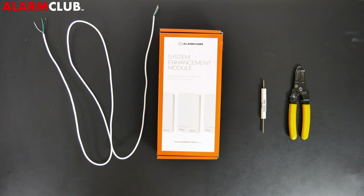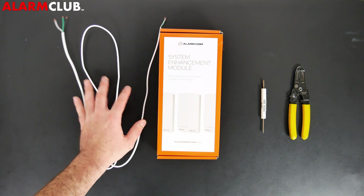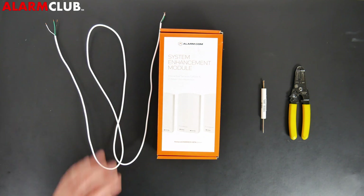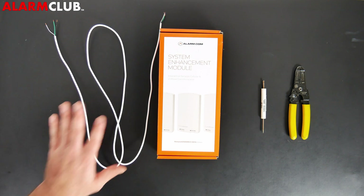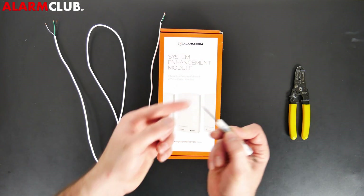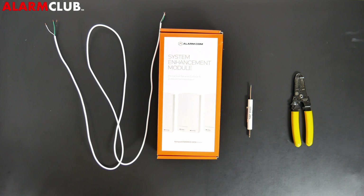Today we're going to start off by showing you how to pre-wire this SEM module in order to install it into the wired security system. First, let me tell you a little bit about what you'll need. You'll need some 22x4, 20x4, or 18x4 gauge wire to run from the communicator to the panel. This does not come with the SEM module. You'll also need a small flathead screwdriver, wire strippers, a drill, and a basic tool kit.